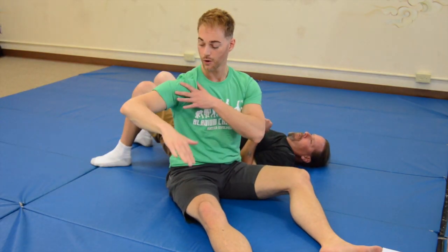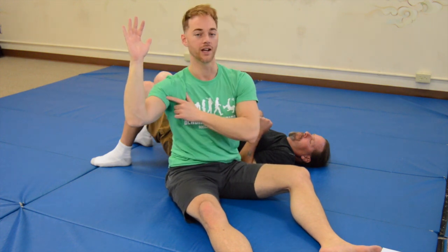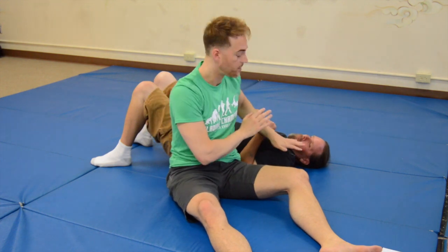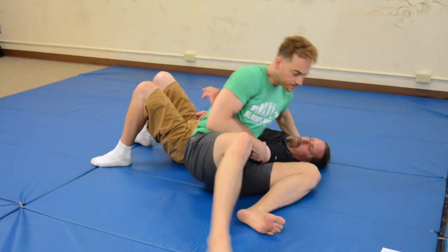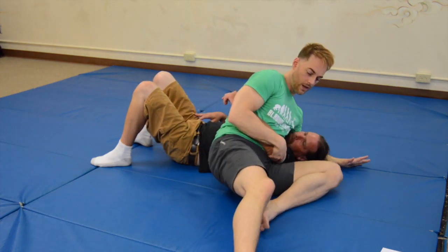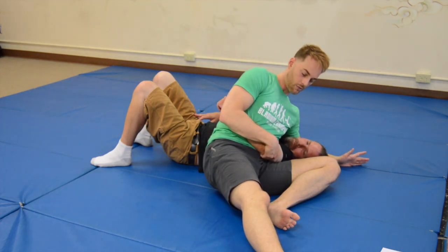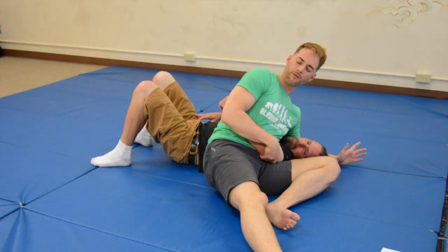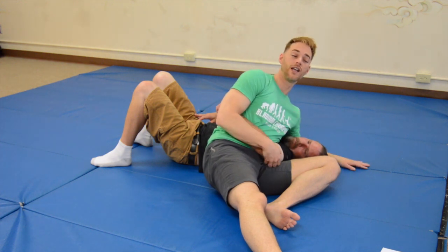Now we're going to move into the external shoulder lock — that's when we're moving the arm the other way. It's going to follow all the same principles: try to keep a 90-degree bend, and don't let their shoulder come up by keeping your weight on top of it. I'm going to show you the way to do it with the leg, because that allows you to have free hands — and free hands in a scarf hold is just great.